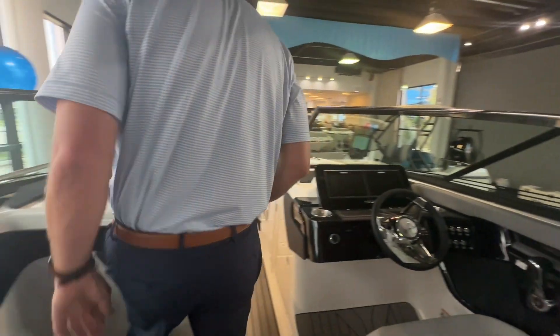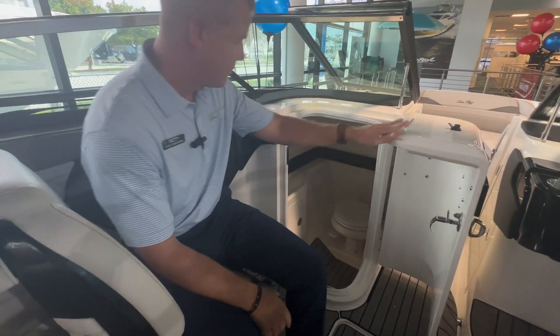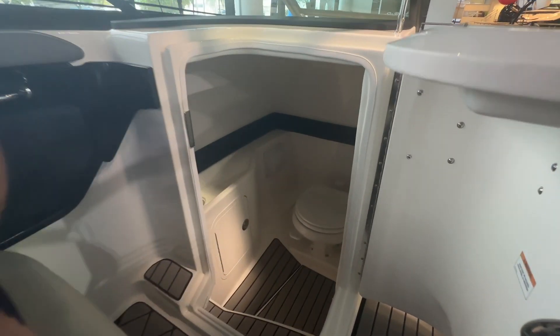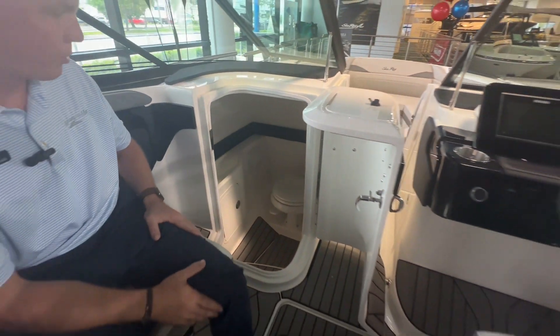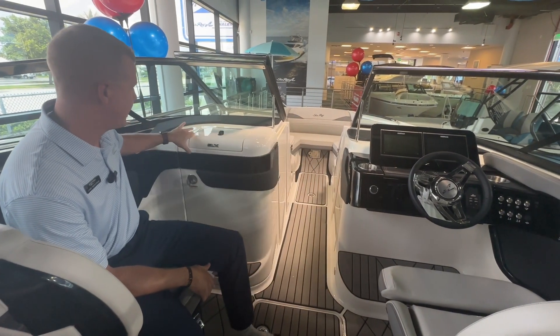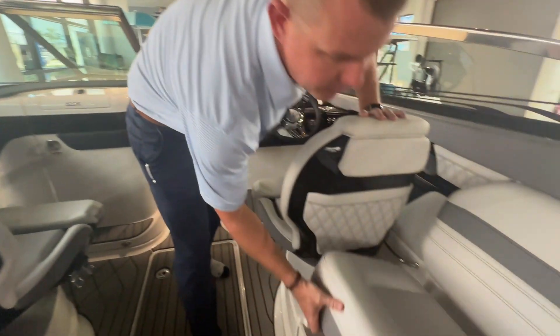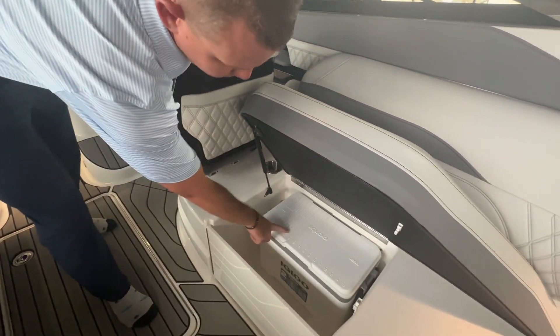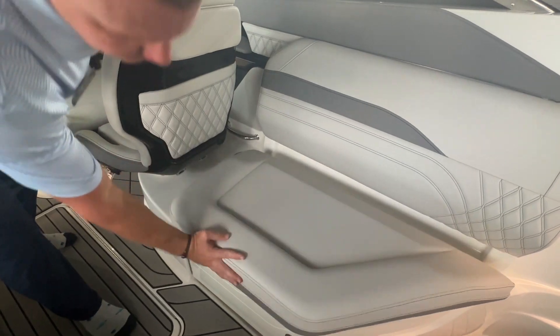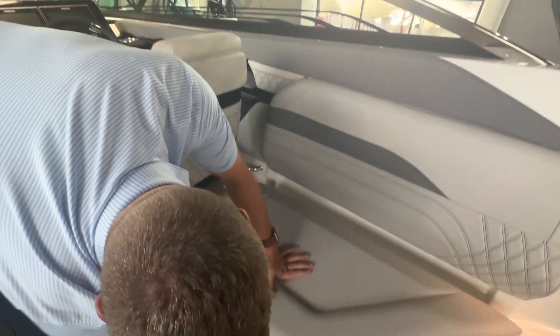Over here on the port hand side, there's a lockable head that catches on a magnet — it does have a vacuum flush head with a holding tank and overboard discharge. I also have a sink, so a nice spacious head overall, plus a lockable glovebox on top. I also wanted to show the amount of storage you have under here for your cooler — and if you have somebody sitting in that seat and want to access the cooler, there's an opening door to be able to get in there.